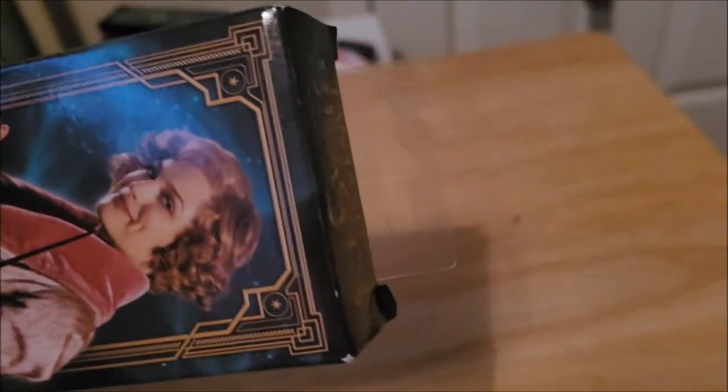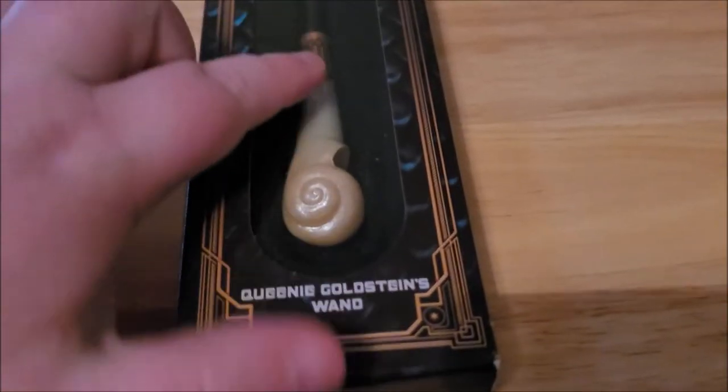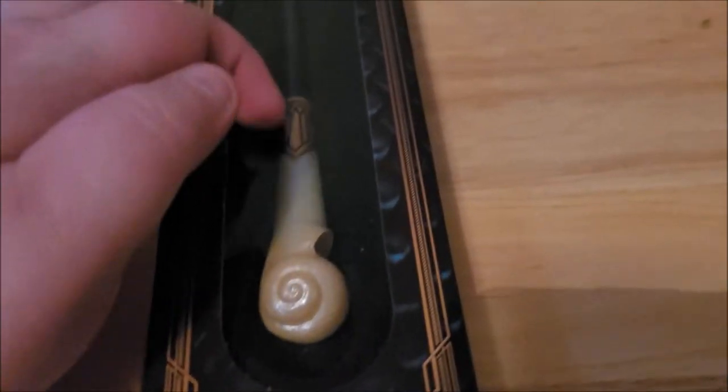I don't open it because I'm afraid I'll break it. This is why I love window boxes — it has this tag, and window boxes are perfect if you don't want to open it and want to increase the value. You can still see what the wand looks like because you can see the shell, the gold, and even some of the tinted blue. So I'm going to take it out of the box and show you.